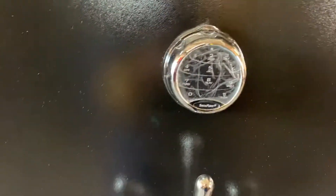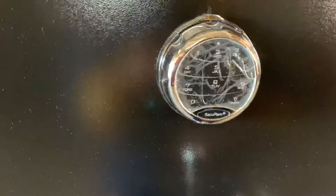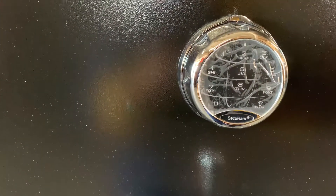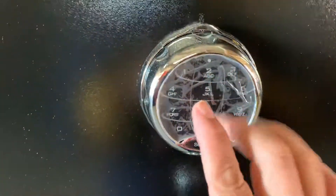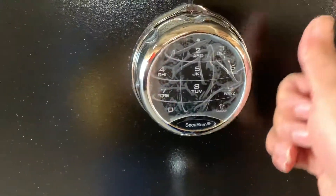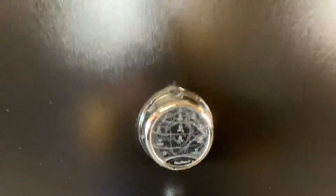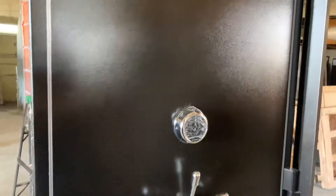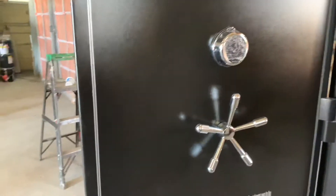We have four different types of locks: the standard Sargent and Greenleaf mechanical lock, a digital-only lock, the EMP-proof lock, and a fingerprint lock — so if you want to open it with your fingerprint, we have that as well. If you have any questions, please give us a call at 562-699-8554. Thank you.